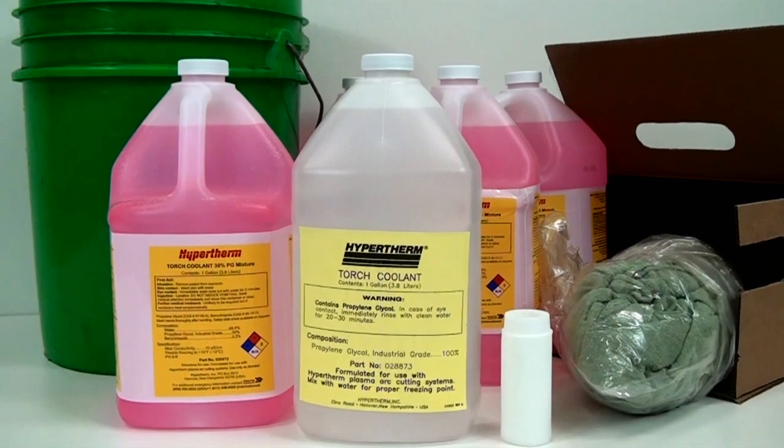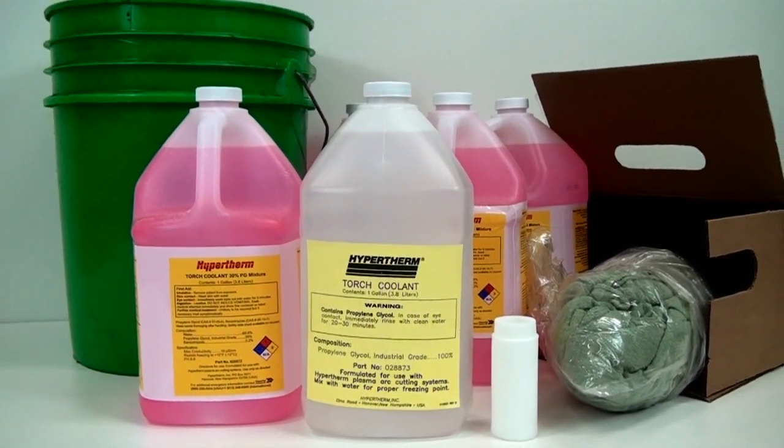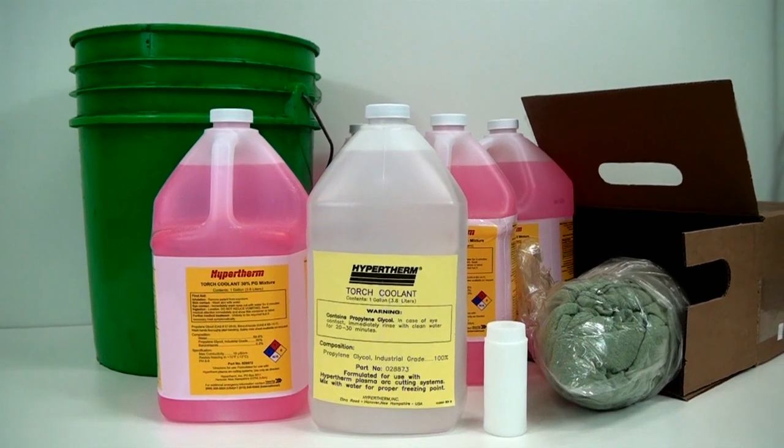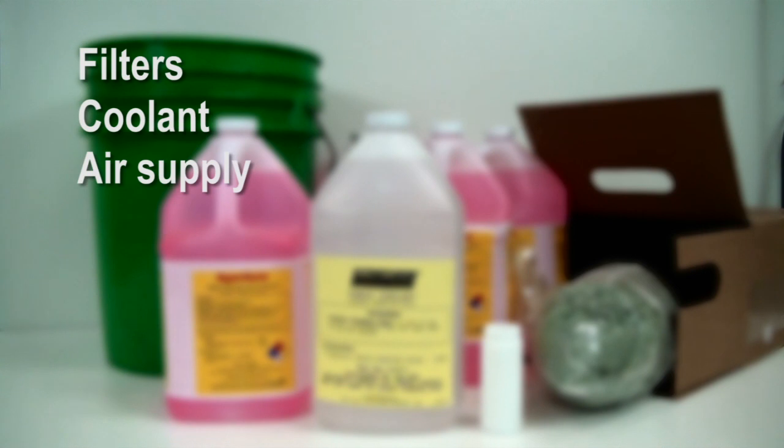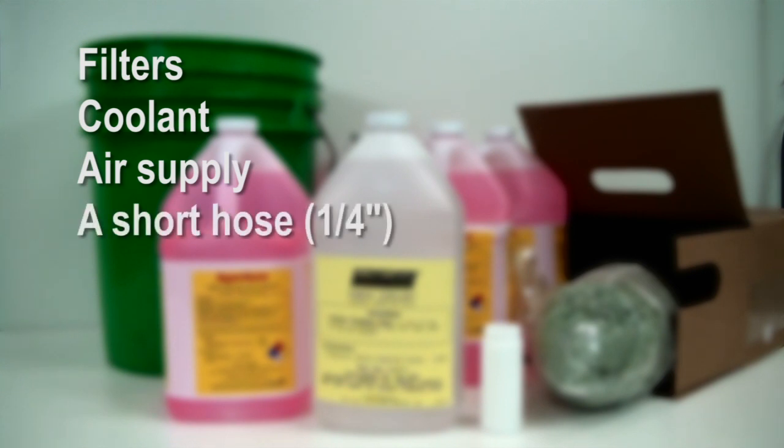Before beginning this procedure, be sure to have all the necessary parts and equipment you'll need to complete the job. This will include new filters, coolant, an air supply, a short hose (ideally a quarter-inch inside diameter), a bucket, and materials to help with cleanup.